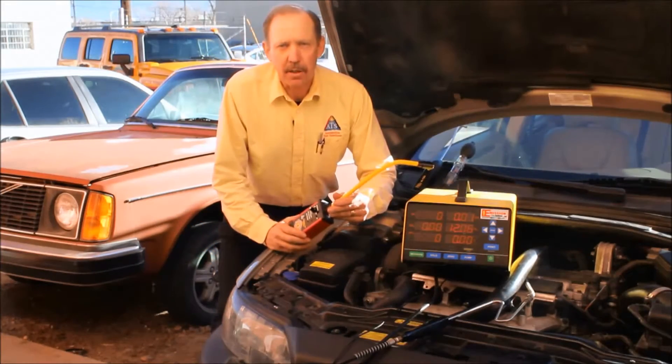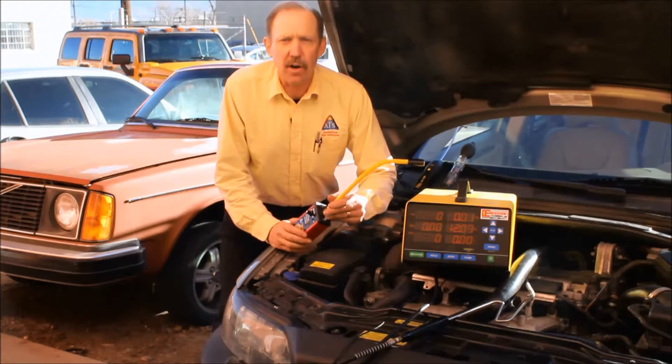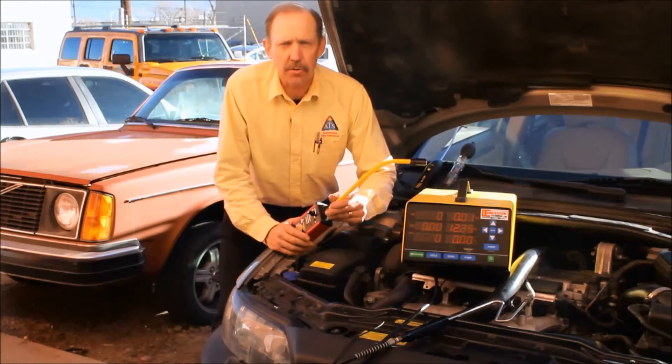Hello, my name is Bernie Thompson. I'm president of Automotive Test Solutions. Today we're here to look at this Volvo. This Volvo is using coolant — a very small loss of coolant, about a half a gallon every two to three months.